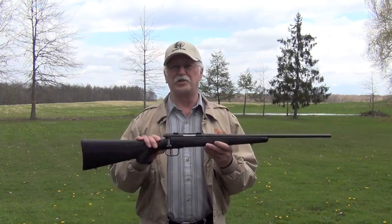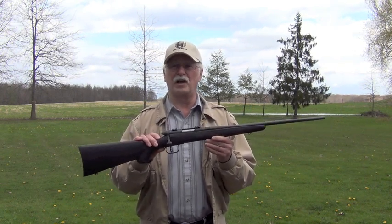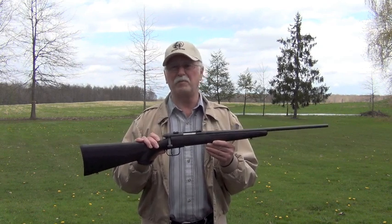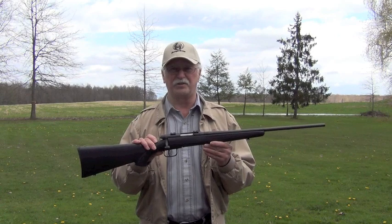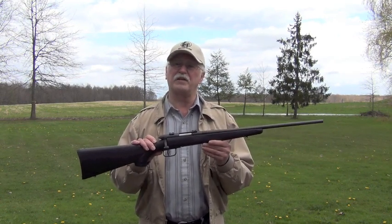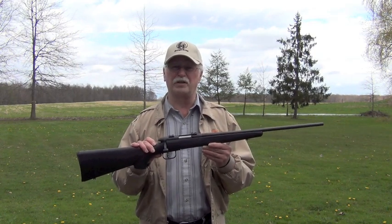The end result is a rifle with an overall length of 40.5 inches and is incredibly light at only 4.5 pounds. Depending on the scope and rings that are mounted, the BMAG can weigh in at under 6 pounds. At the range, bullet velocity was measured 10 feet from the muzzle with a Pro Chrono chronograph under less than favorable conditions.